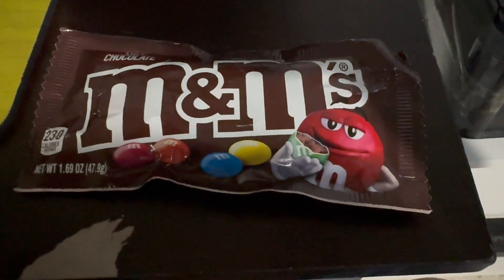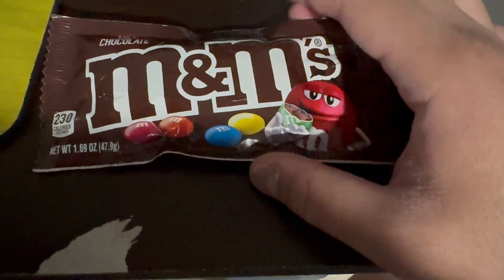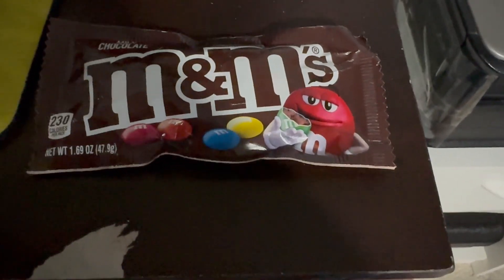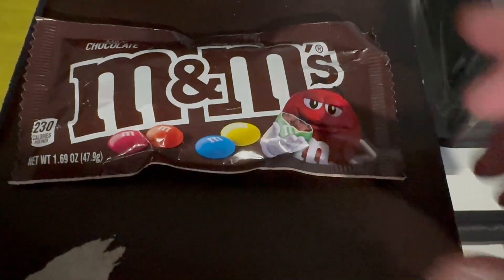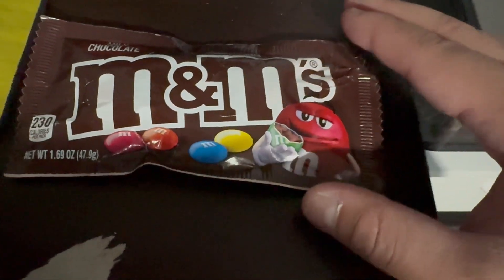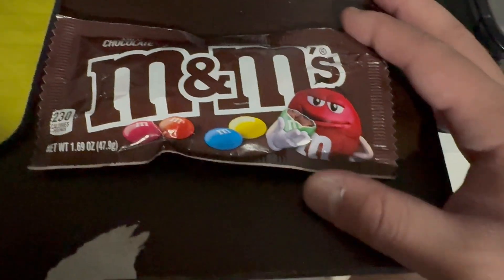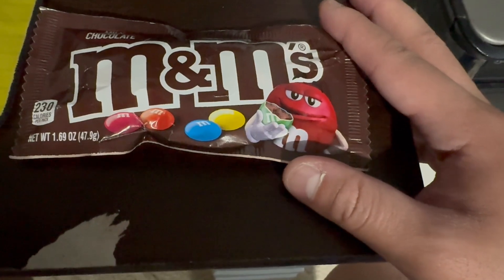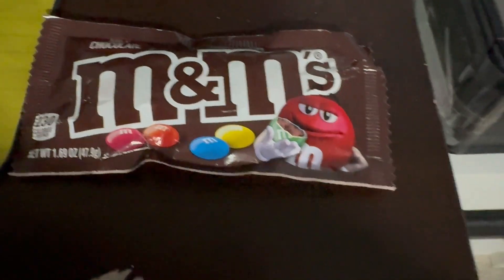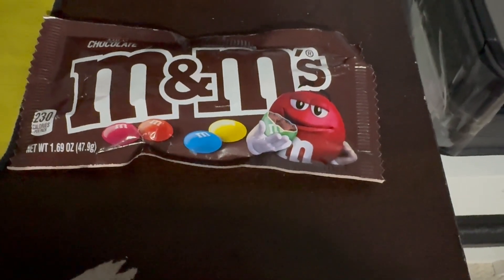For those of you who have been subscribed to me for a very long time, I did a video on microwaving M&Ms about nearly nine years ago, back in the fall of 2015, which was for my freshman year science experiment. So I'm going to do something different from what I did at that time, because at that time I only had two colors, but this time I'm going to have all the colors and show you an experiment on that.